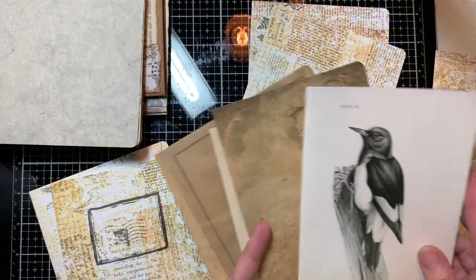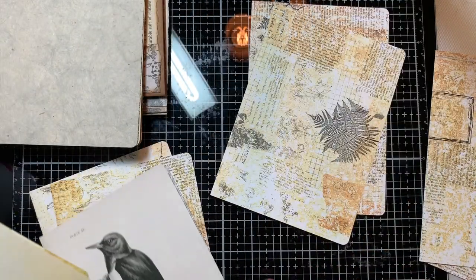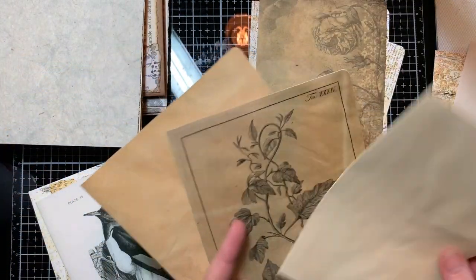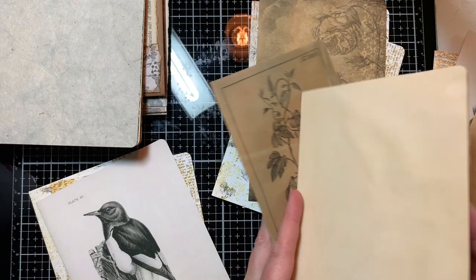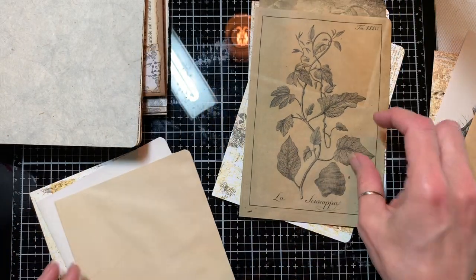So this is the next group. How about one at the beginning and one at the end, and then we'll put this pretty one in the middle. And here we've got a tree — I'll put that at the end. And that is a flower, and we'll put those in like that.